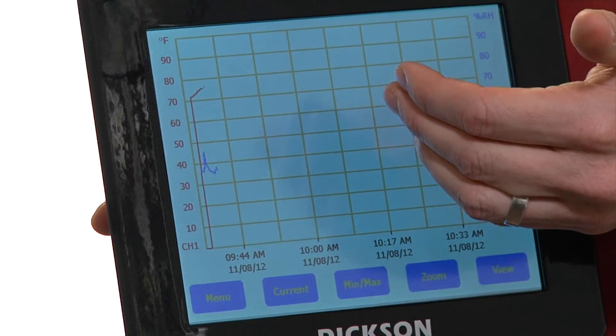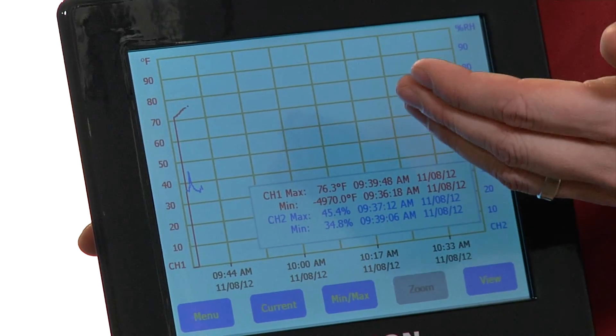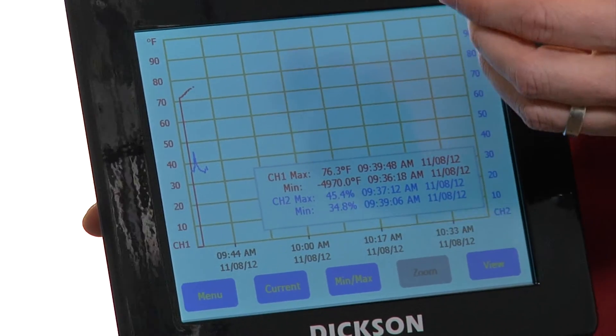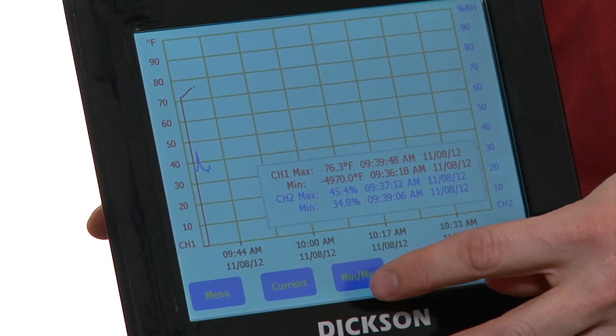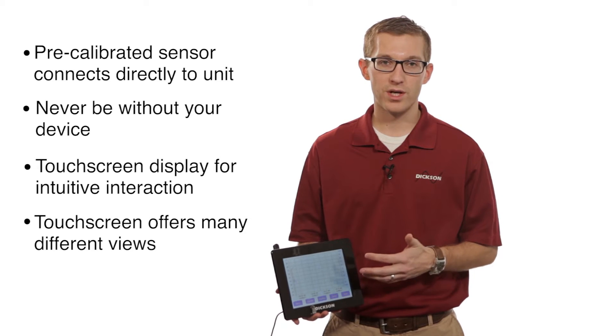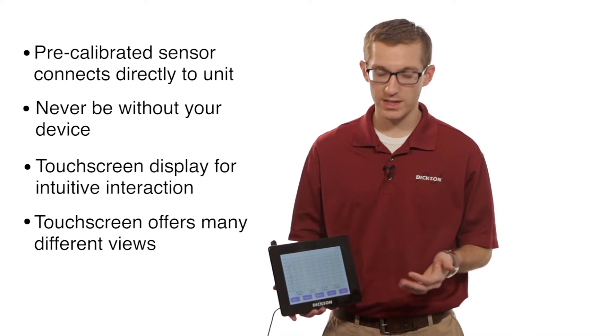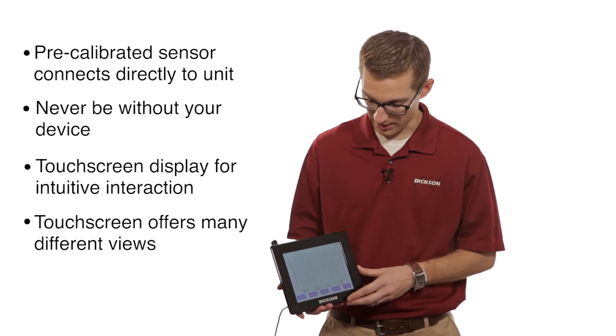If we go back to the main screen here, you can see we have a couple other things. The Min and Max button, which shows you your high and your low temperature, and your high and low humidity readings. This is really nice — if you leave on the weekend and come back in, and you want to know what the maximum or minimum temperature was, or the maximum or minimum humidity, you can easily see that on the display.